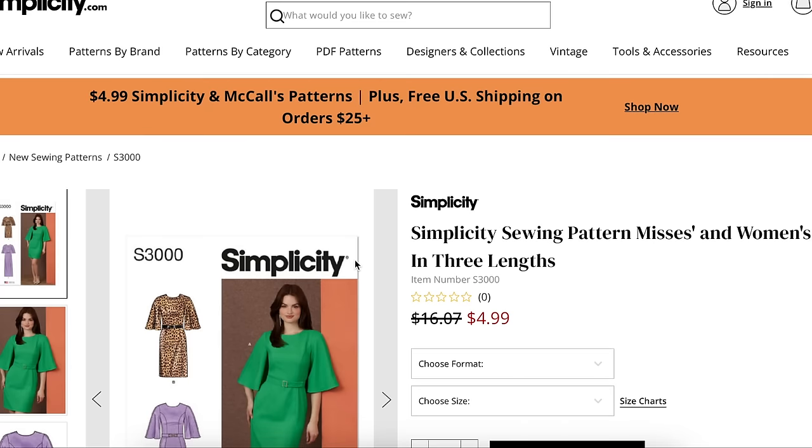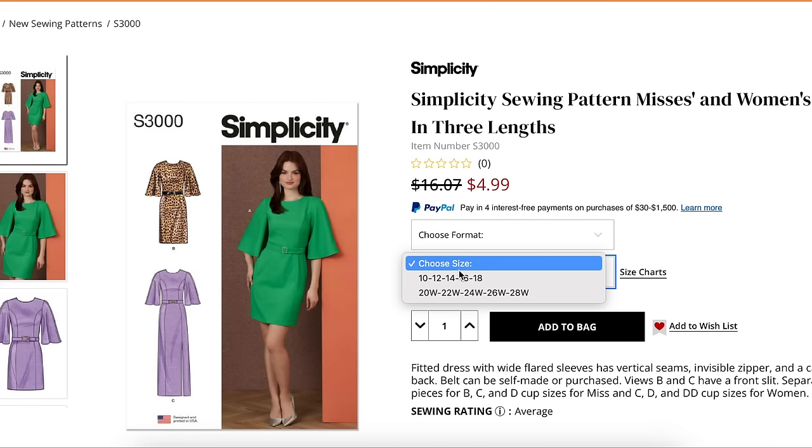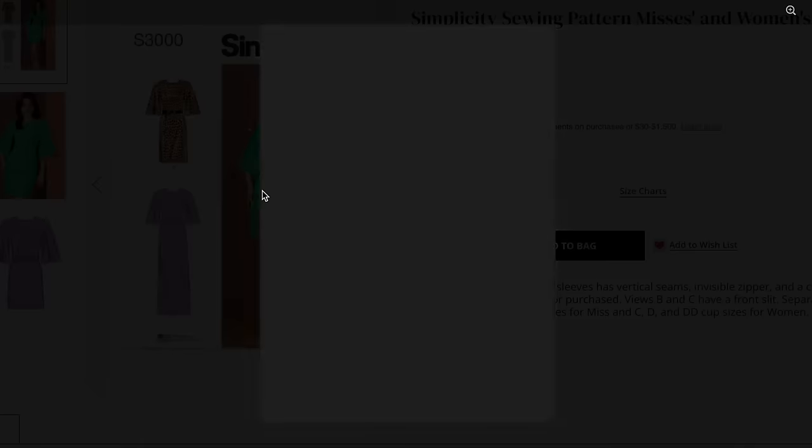Next is a misses and women's dress in three lengths — sizes 10 to 18 and 20 to 28. It's a fitted dress with flared sleeves, vertical seams, invisible zipper, and a cape effect back. Belt can be self-made or purchased if you use B or C, which have front slits. There are separate pattern pieces for cup sizes — B, C, and D for misses, and C, D, and DD for women's. That seems like they went the extra mile.